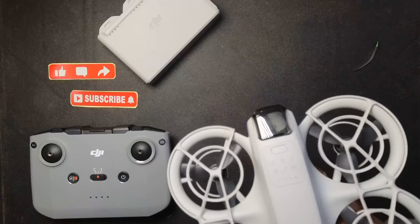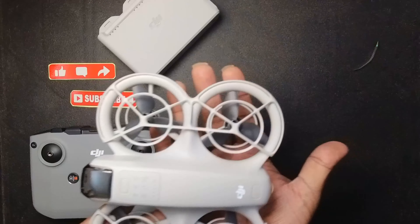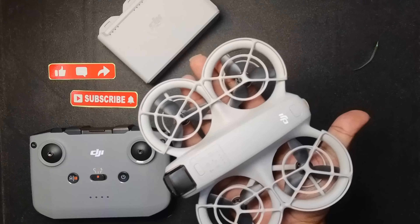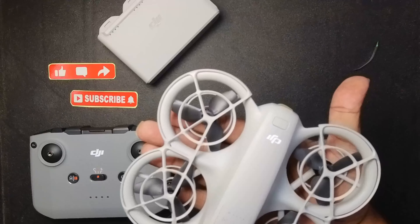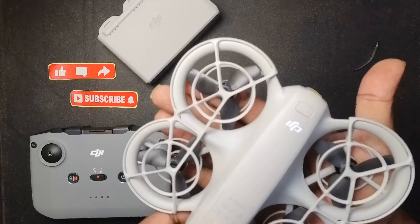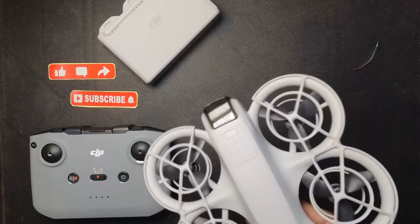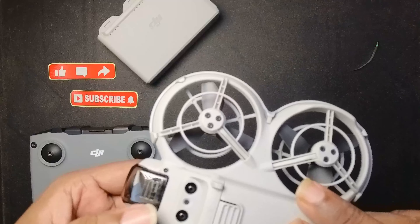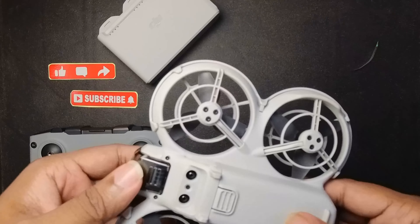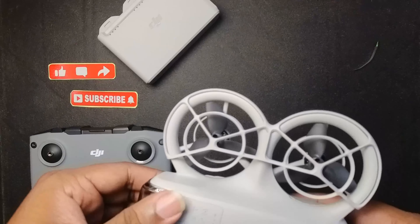Here is this tiny little drone — this is the size of my palm. My hand palm is actually much bigger than the drone. It's quite light in weight, around 180 grams approximately. If you remove the propeller guards, the cover, it should be even lighter.